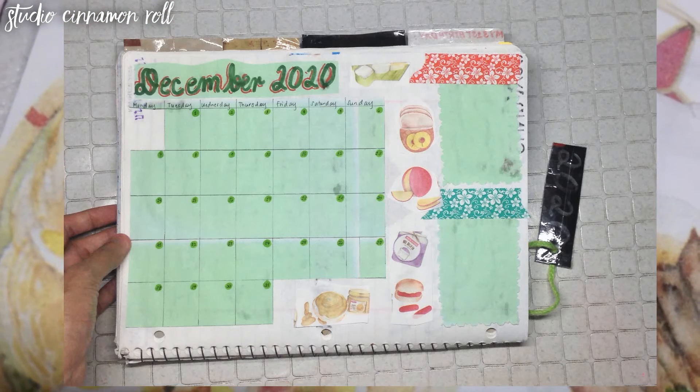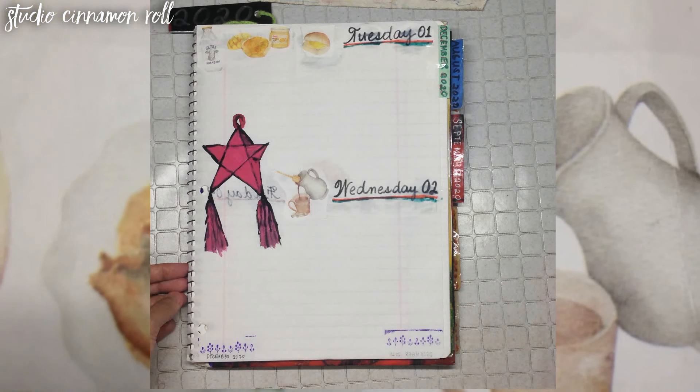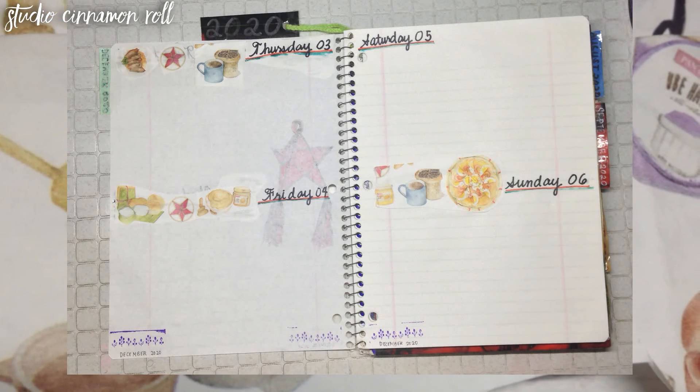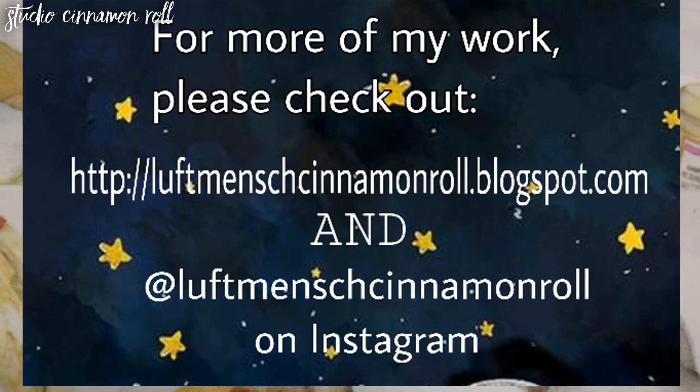Hope you enjoyed planning with me. This is my final plan-with-me for this bullet journal notebook, and I enjoyed using a system like this for 2020. Watch out for my journal plans for 2021. Happy holidays! Hope you liked this one. Thank you.